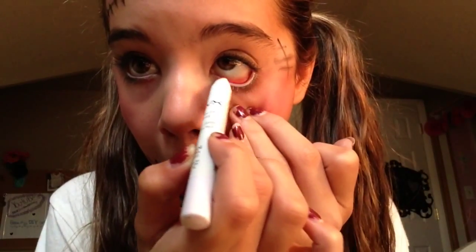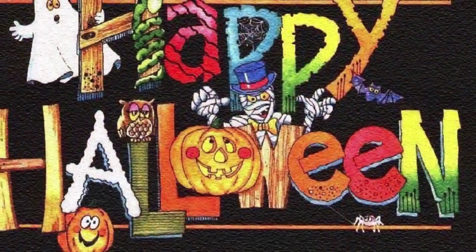Then I'm just going to take a white eyeshadow stick and put that on my waterline so it looks like my eyes are really awake — like a doll.